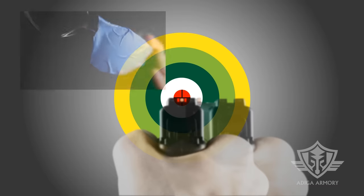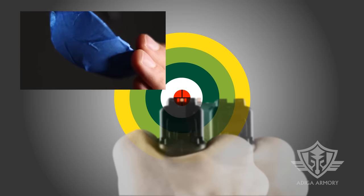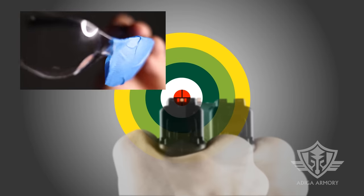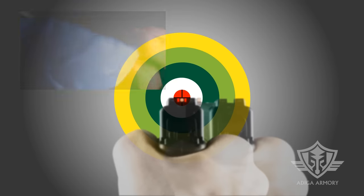You can train yourself by putting masking tape over your shooting glasses on the weak eye, but keeping both eyes open while shooting. This will condition you to naturally bring the gun up to the strong eye sight plane and teach your brain to further ignore the image from the weak eye.